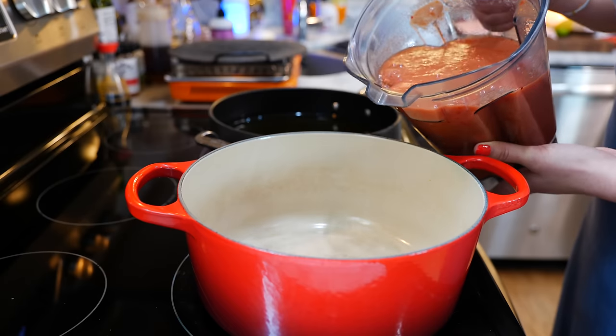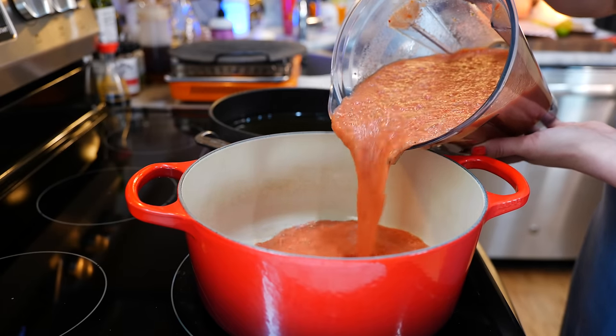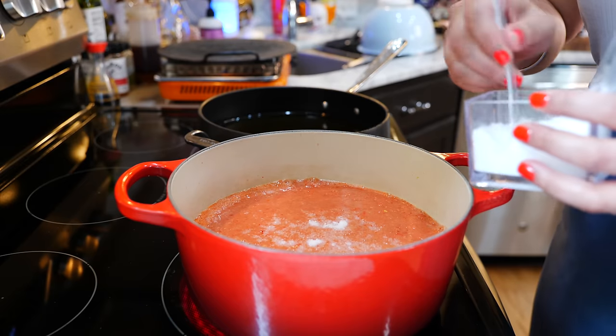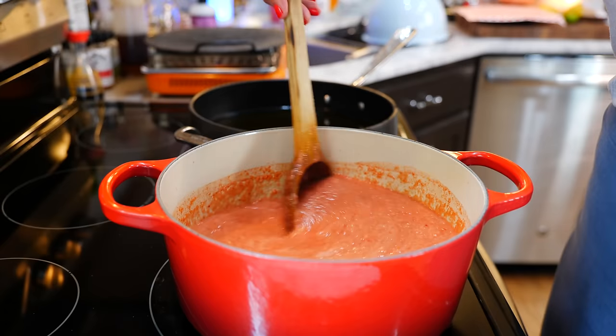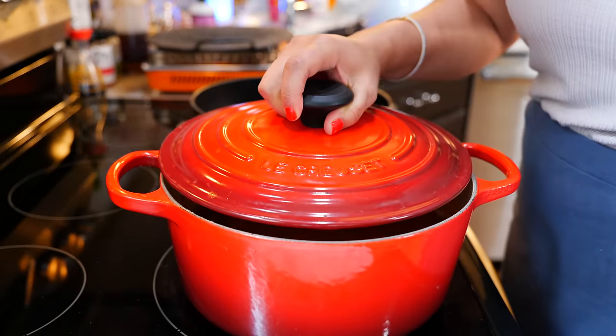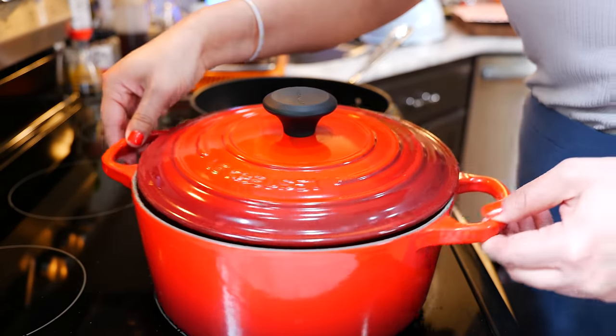Place your pot on a medium heat and add all your blended ingredients. Add your salt, combine everything, and place your burner on a medium-low heat. Once you've done that, you're going to allow this to cook for 10 to 15 minutes.